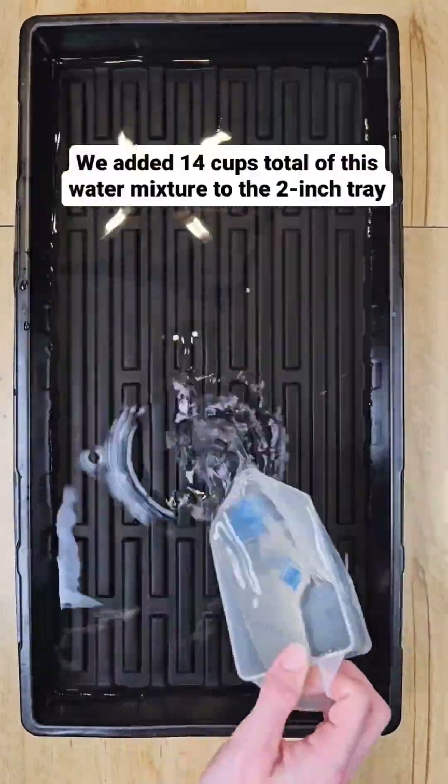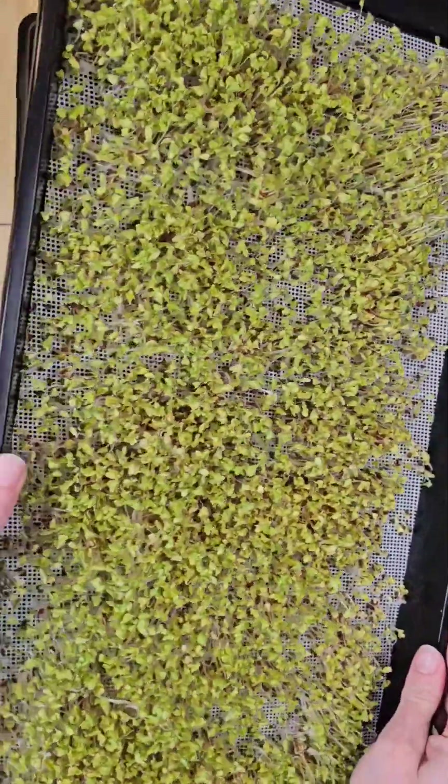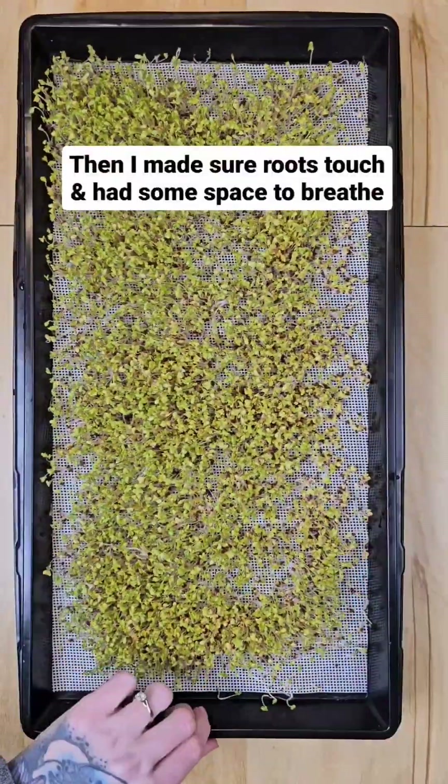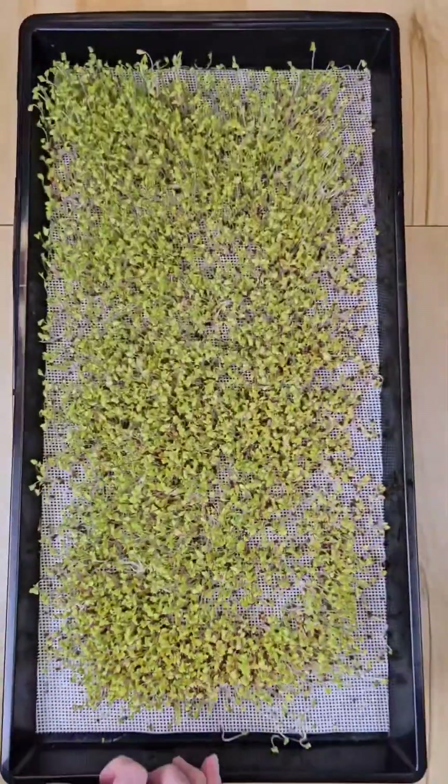I added 14 cups of this mixture to my two-inch tray. Since I want my roots to touch, I did a root drip check to be sure that I added enough water while leaving some breathing space.